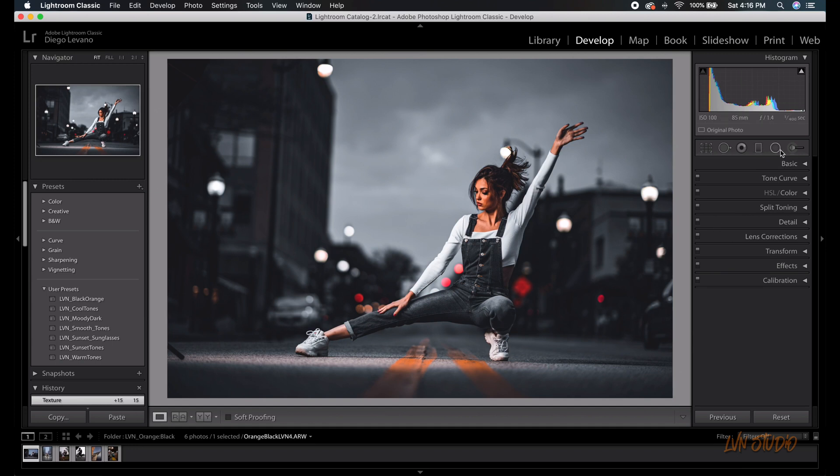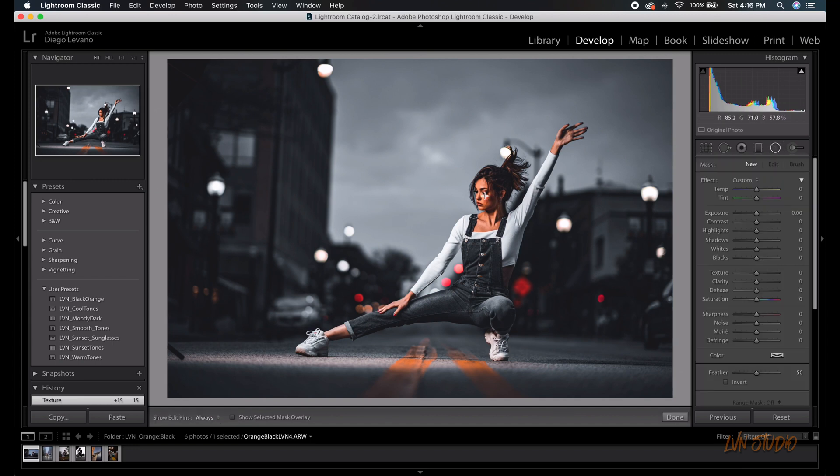Now what we're going to do is add a radio filter just to invert the settings that we used for clarity and contrast to make the skin smoother.